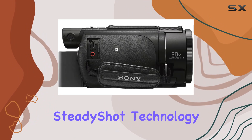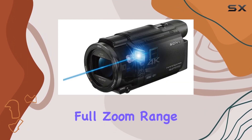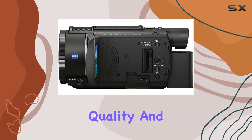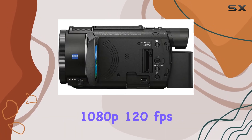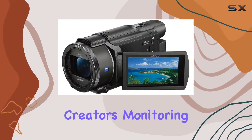The balanced optical steady shot technology ensures smooth and stable footage, even at the full zoom range. With enhanced autofocus speed, improved microphone quality, and a high-speed 1080p 120fps recording mode, this camcorder is a powerhouse for content creators.